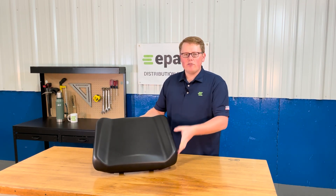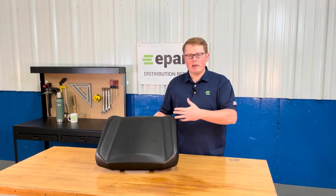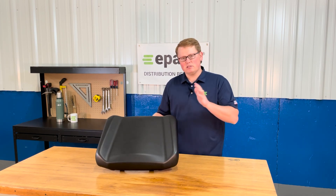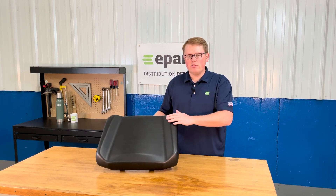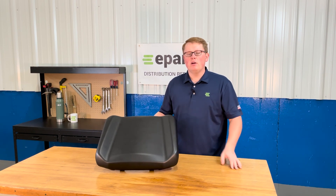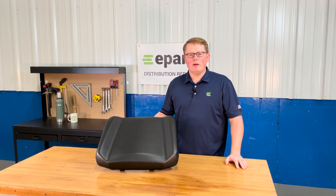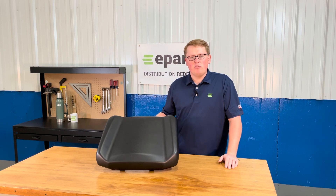We carry a wide variety of Polaris Ranger seats from full bench seats to backrests, including the full backrest and the 60/40 backrest configuration. If you're looking for a different seat for a Polaris Ranger or any other UTV, please feel free to reach out to us. We're always happy to check what we have in stock and make sure we're getting you the right seat the first time. Thank you very much, have a great day, and I hope to hear from you soon.